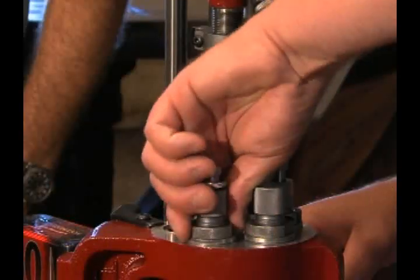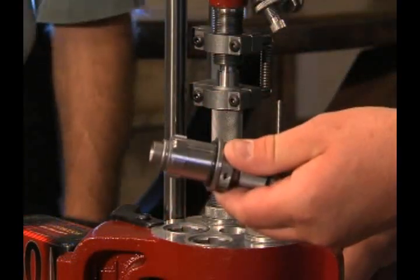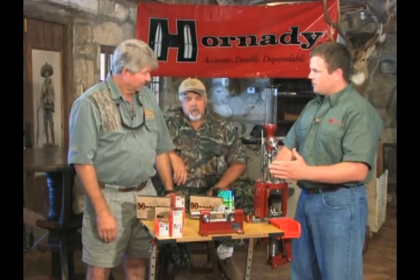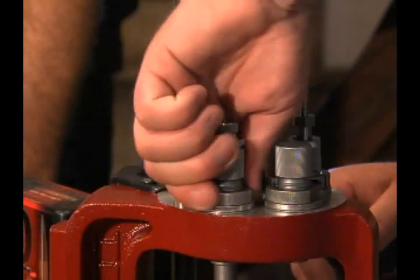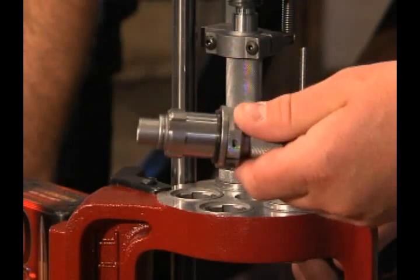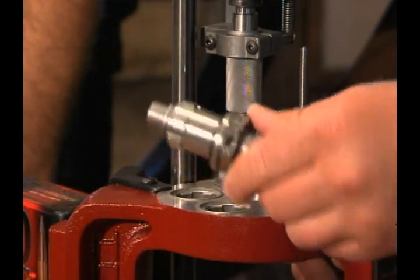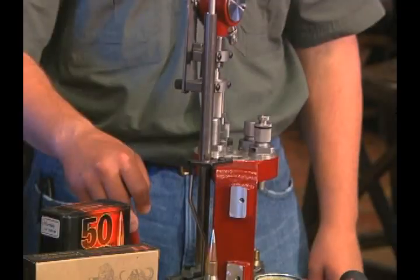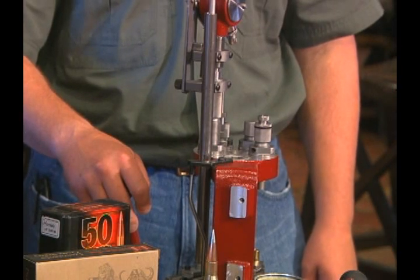A feature that sets it apart pretty much from everything else on the market is the patented lock and load process, where you can remove and install your dies within mere seconds. So once you get your dies set for a certain caliber, you can just twist them in, pull them out, put your new set of dies in — just easy as this. It takes just mere seconds to put them back together. You understand how long it takes to get your dies set up proprietarily for a cartridge. This is the slickest thing that's ever come down the line in reloading.